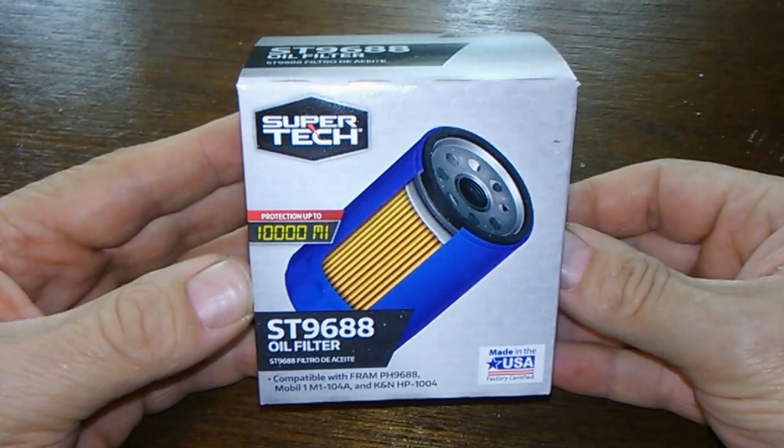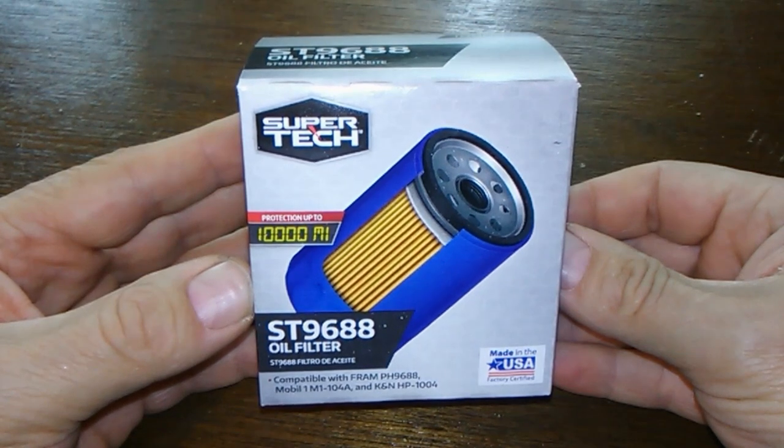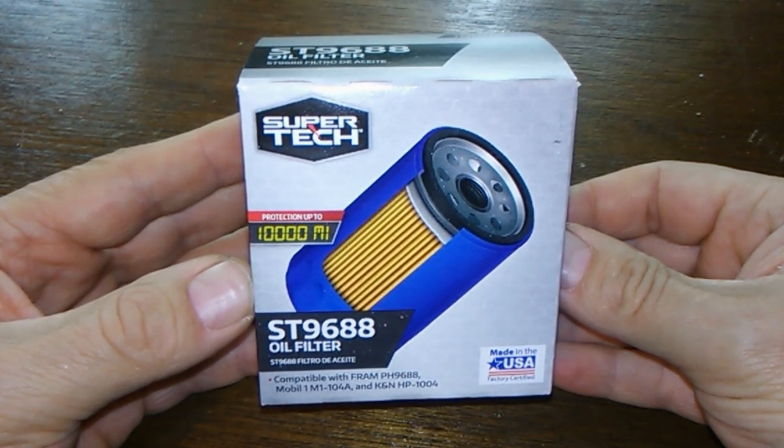Today we'll be looking at the SuperTech ST-9688. It's rated for 10,000 miles and you can get this at Walmart for $2.97. Let's get started.